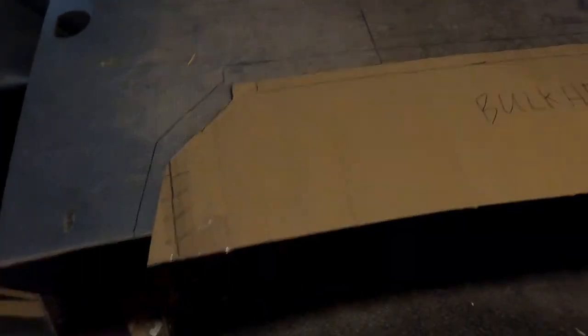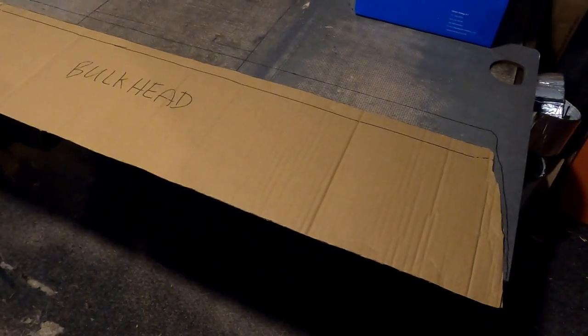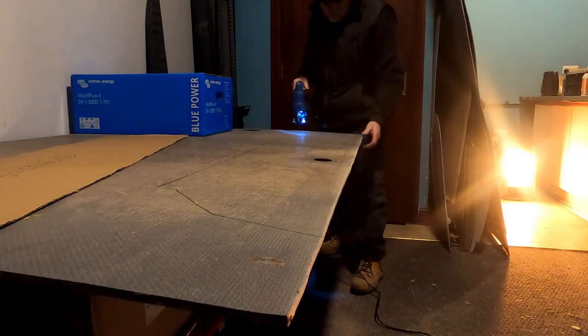We've got this bulkhead cardboard section and as you can see we've drawn around that, giving us an outline. Because the ply is quite substantial, what we're going to do is cut it out with the jigsaw first and then trim to size. I'm hoping it won't take too much work as it is quite intricate. The cardboard gives you the outline of what it should be, but once you transfer that onto wood things might change a little bit. We've made sure we don't cut through the table and off we go.